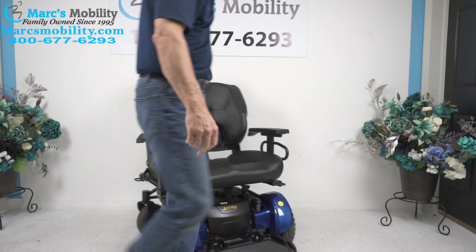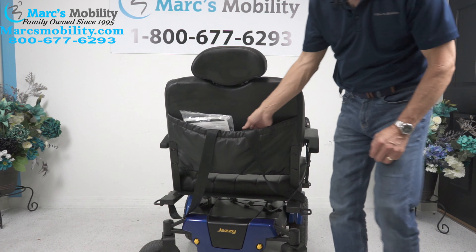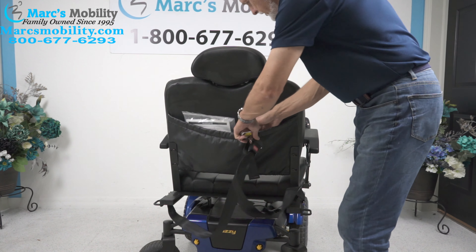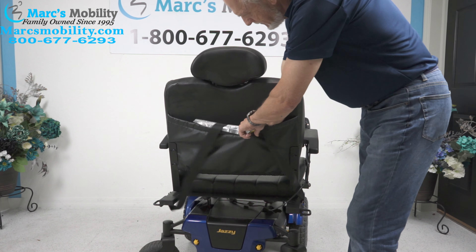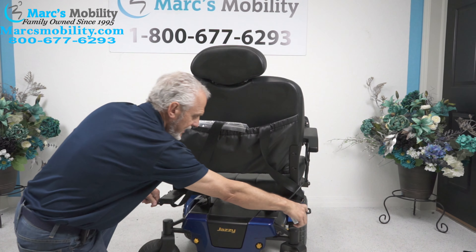The back of the chair — you can see the back of the chair, you can see the heavy duty safety belt. You can see the owner's manual from the factory comes with the chair. You can see the anchor points here and here again on that side.